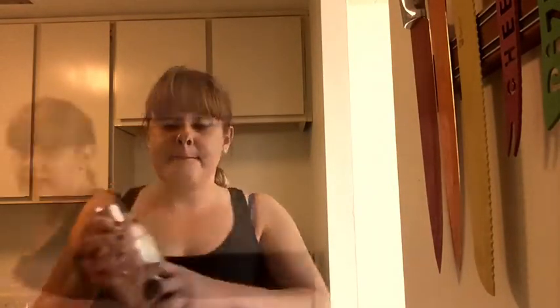Okay, now shake it. I haven't used this in a while, so...